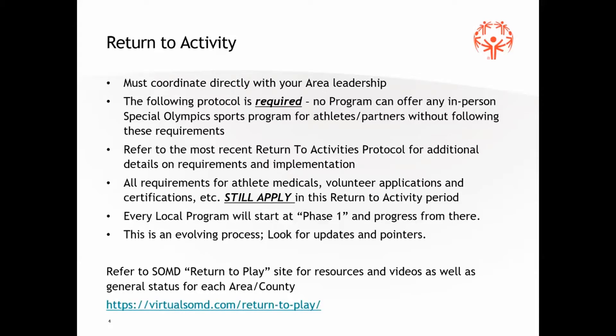As we talk through the protocol, keep in mind these are not recommendations — these are requirements. Not every program is going to be ready to offer in-person training at this point in time. Probably about half of the area programs in Maryland have been offering training to date, but your program may not be ready, and that's okay. It may also mean that not every athlete will be able to participate. If they can't follow the protocol — staying six feet apart and no direct contact — then they aren't ready to come back to activity.